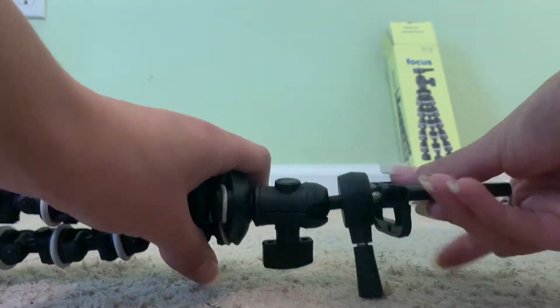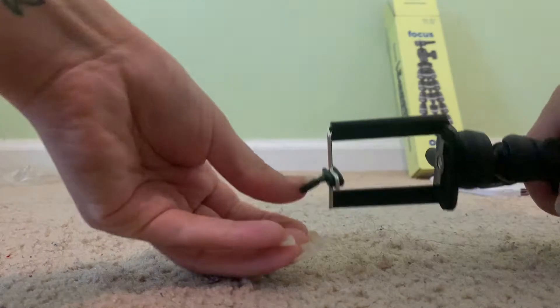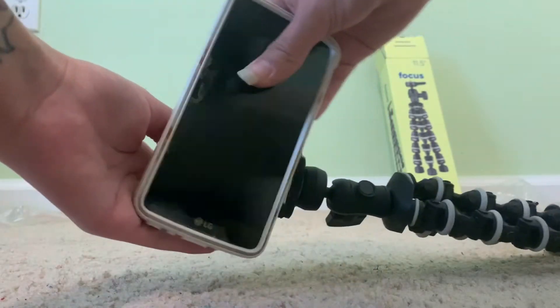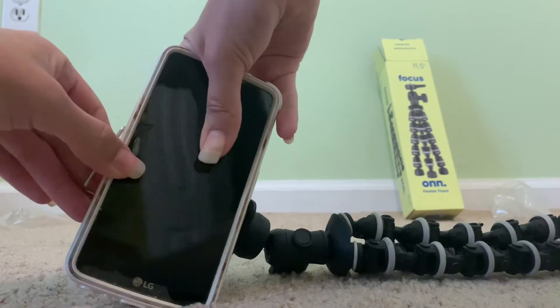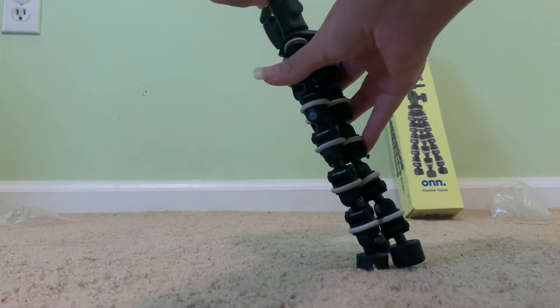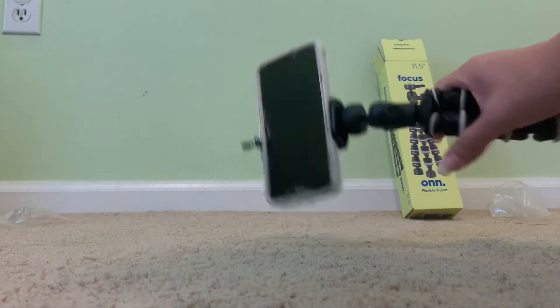From my own thinking, I can conclude that you would screw this piece into here. It goes up and down — I believe you put your phone in here like this and then just lift it up. I believe that's how you use the smartphone adapter, and then you can vlog like this.